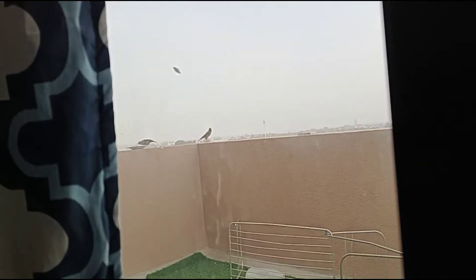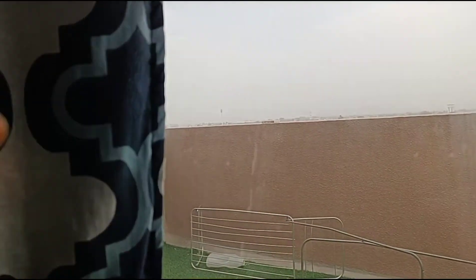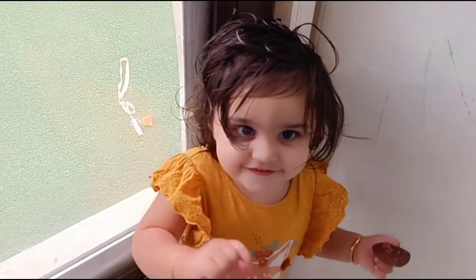This is the summer holiday. There are some birds in the balcony. There is some food. Here is my dolly.